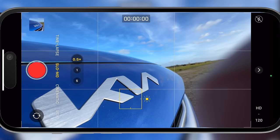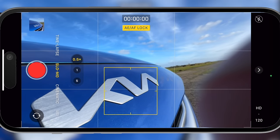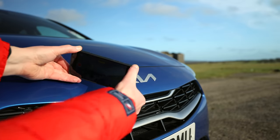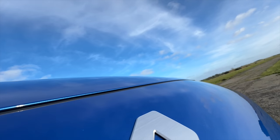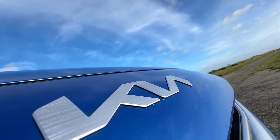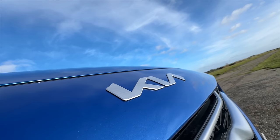Moving on to the badge flyby. For this, I'm going to switch to my wide angle lens, lock focus and exposure on the badge, hit record, and then lean across the front of the car and pull my camera back over the badge. This creates a very dramatic shot as the camera pulls back, revealing the badge. Be sure to shoot in slow motion to keep your shot smooth and steady.